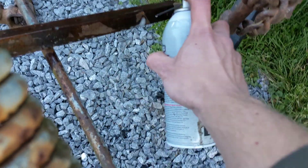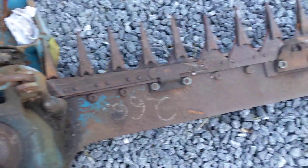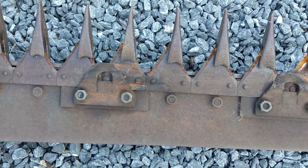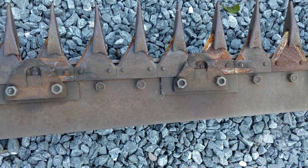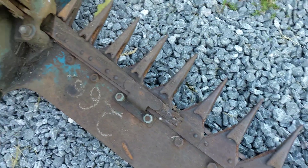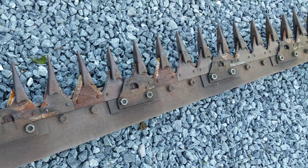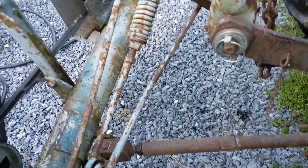Lastly, these teeth — the cutter sections. I'll spray them down, but I'm actually going to pull this out and replace a couple of those teeth, so I'm not going to get it covered in oil just yet. And that's it — that's pretty much all you need to do to give it a quick once-over and get it ready for cutting hay.